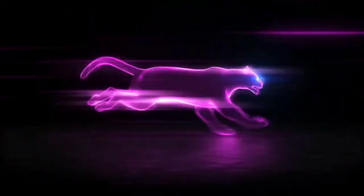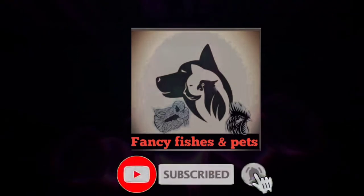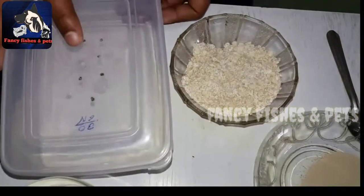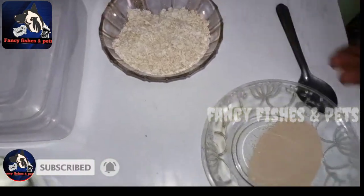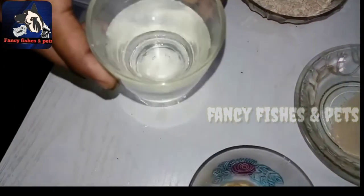Follow the instructions. If you are interested in this video, let's go. Let's take a container. Let's take a cup of oats. Let's take 10 grams of yeast — 1 cup of yeast.